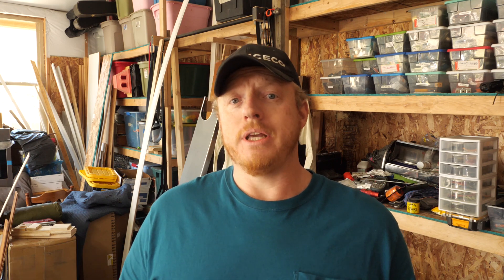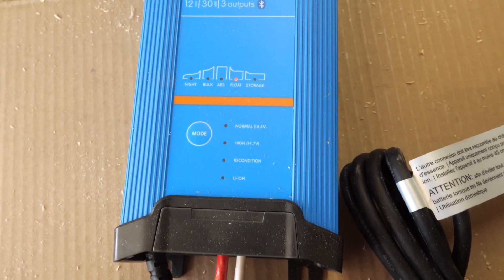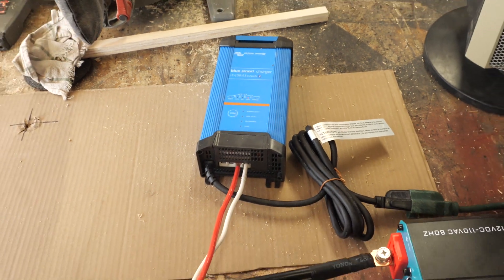I decided to go with a Victron product — their three-output charger. I was really hoping, like the NOCO, that each channel could be set to separate profiles. With the two-channel NOCO gen pro 10x2, I could run an AGM profile for the truck batteries and a lithium profile for the bus house batteries. However, Victron doesn't work that way — it's a three-output unit and every output is whatever single profile you set; all three outputs will be the same.